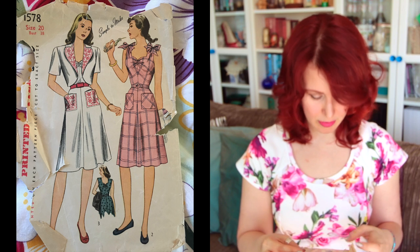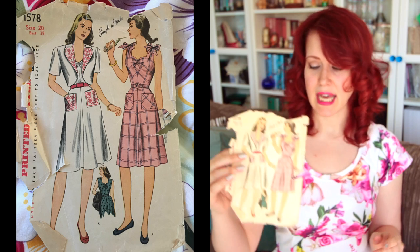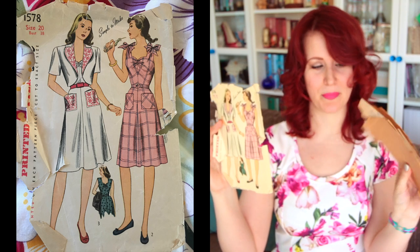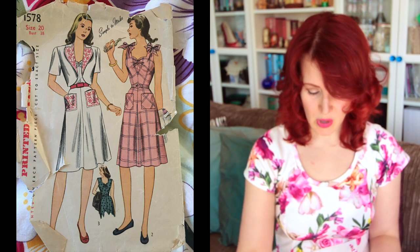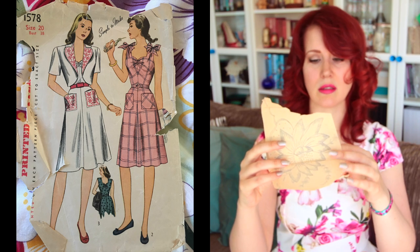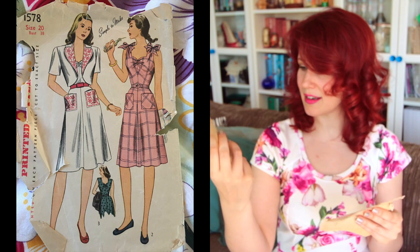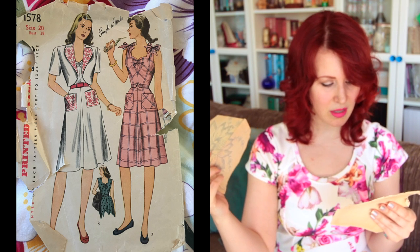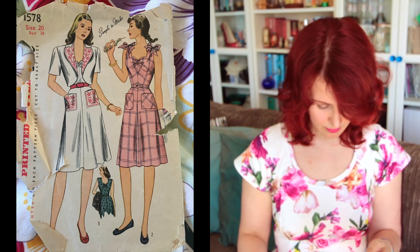Next is Simplicity 1578 — it's actually a size 20, which in vintage sizing means a 38-inch bust, so that gives you an idea. It's a really pretty sundress with a cute little jacket, and it comes with embroidery transfer details, which I think is awesome. I like the tie details. I'd have to size it down but I could make that.